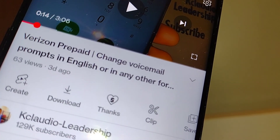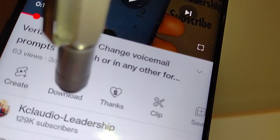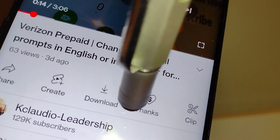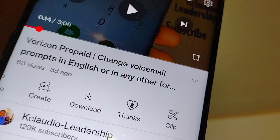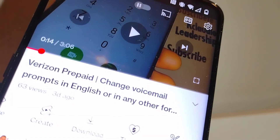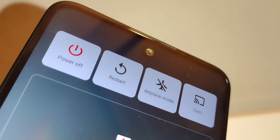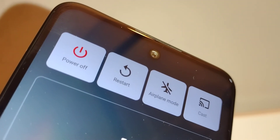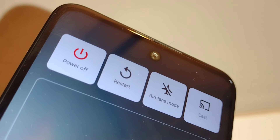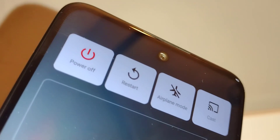If you found this video tutorial helpful and would like to leave a tip for the channel, you can find a 'Thanks' icon underneath this video. Most importantly, please subscribe to the channel, hit the like button, and don't forget to share this video on your social media. Thanks so much!